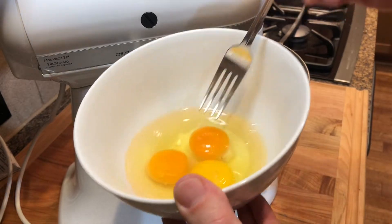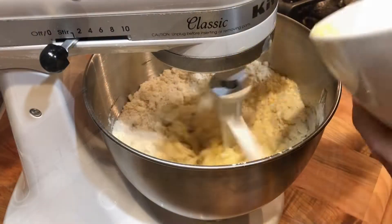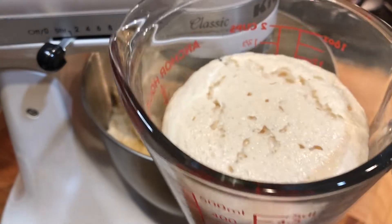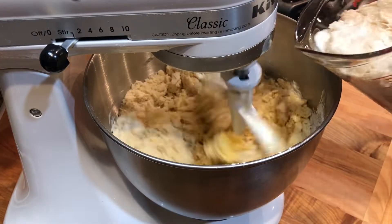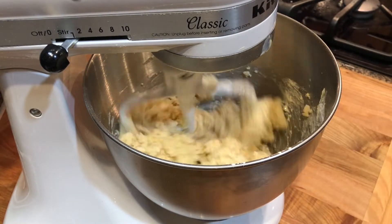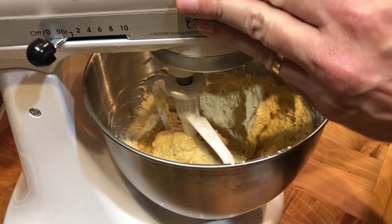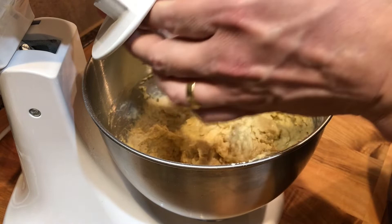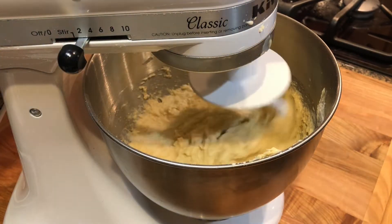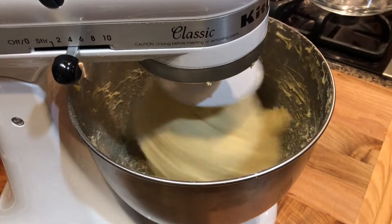Beat three whole eggs and add to the flour. At this time also add the yeast and milk mixture — it should be well activated and foamy. Beat it for a minute or so to combine. Then replace the flat beater for a dough hook. Start at low speed, then increase it to mid and beat it for 10 minutes or so for gluten to develop.